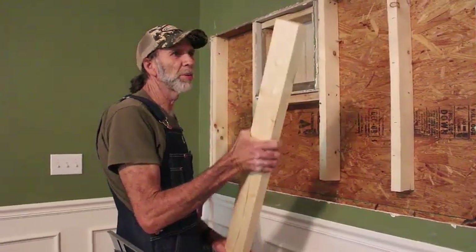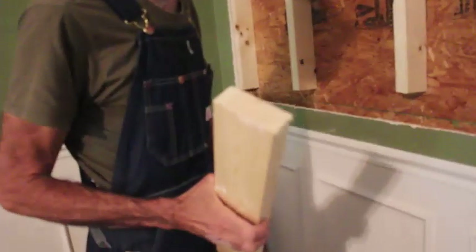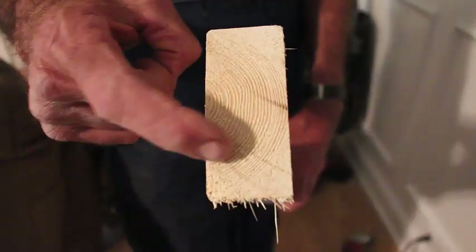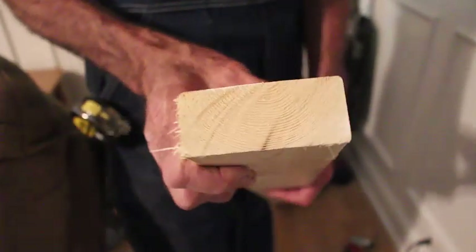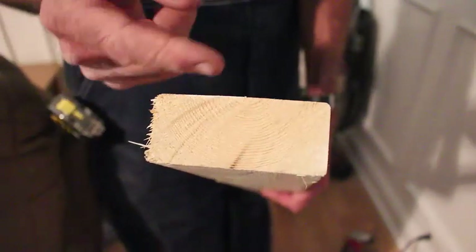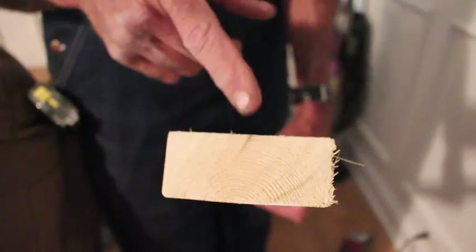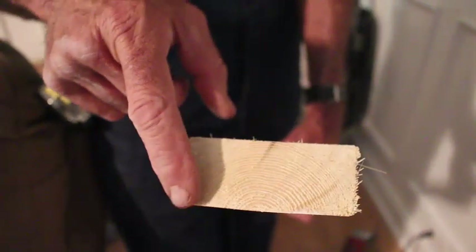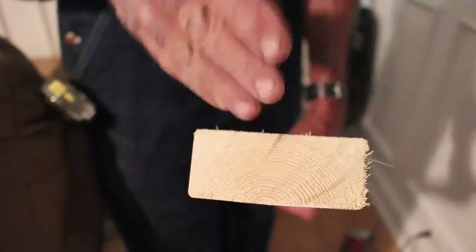Okay guys, we've got our bottom plate cut. We're going to look at our grain. We're going to make sure the grain is in the right direction. You don't want to put a piece of wood in under a window with the grains cupped down. You see how these grains are like this? What happens is the grains are cupped like this and it will hold water. If it was to leak around the window any, it would rot this bottom seal out. You want to turn it over so that the grains are turned and the rainbow is arched up at the top, so that if water gets on this, it will automatically shed it off the wood rather than holding it.